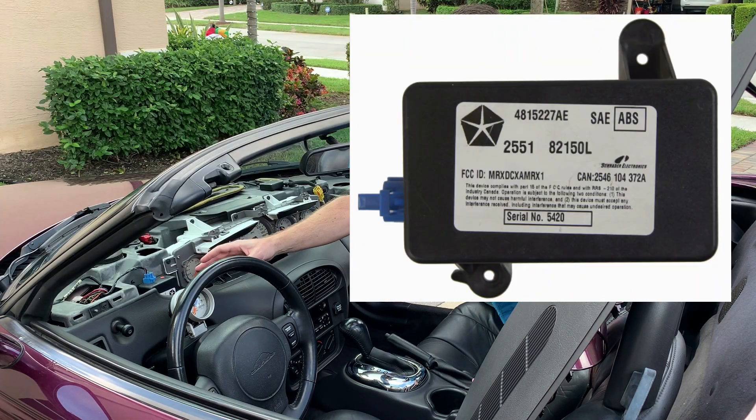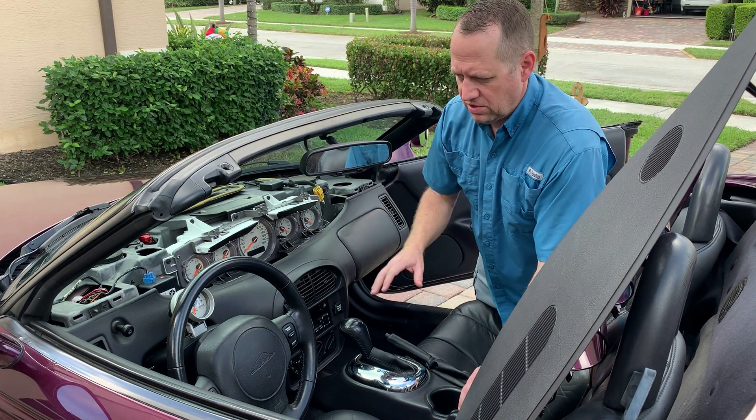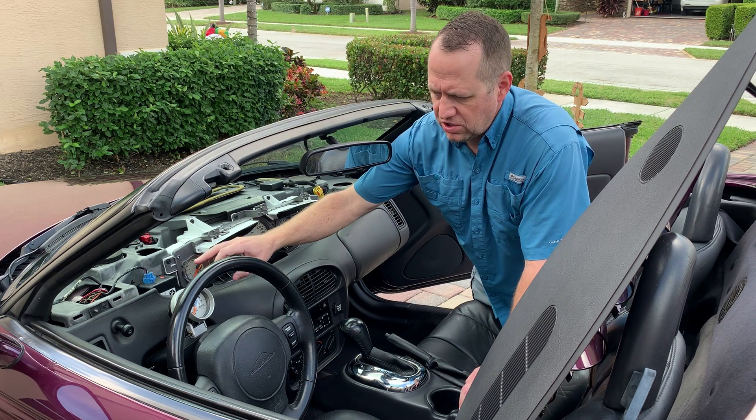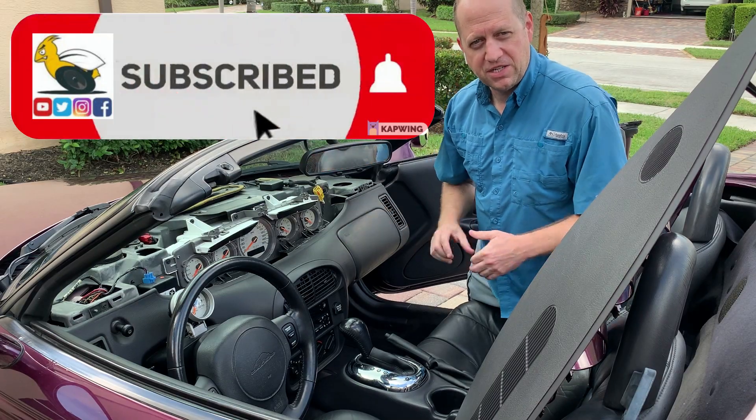This module is unique for the 2002 model. The 97 through 2001, the module is all the same. If that module needs to be replaced, it's really simple — just two bolts and everything is plug and play. I hope you like this video and subscribe to my channel.